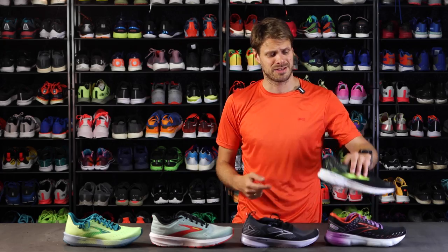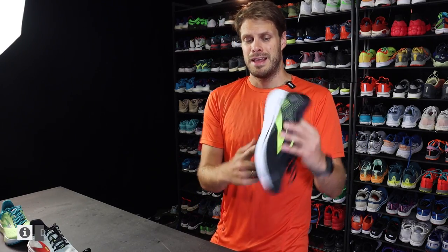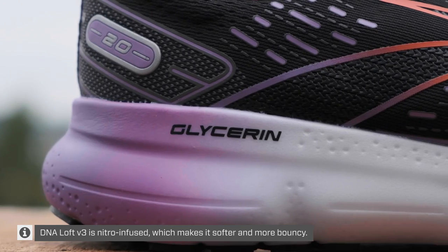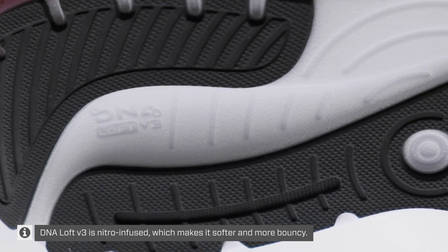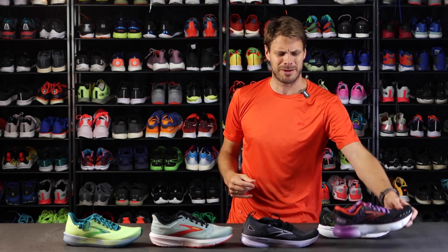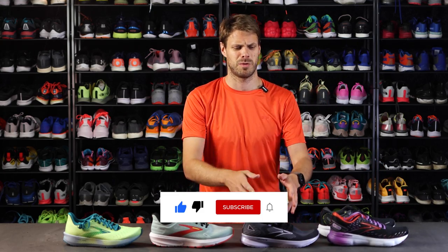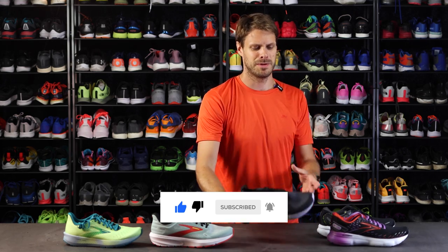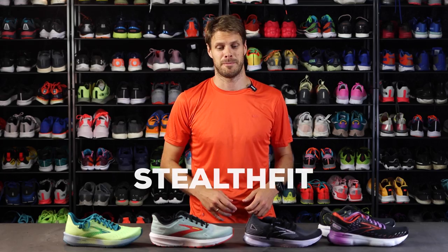Going back to the DNA, there are two versions here. The Ghost has the version 2 DNA, but version 3 has just arrived and it has nitro-infused foam, so that means it's a little bit more bouncy and tends to go towards feeling a little bit more like the DNA Amp, which is also bouncy with high energy return.